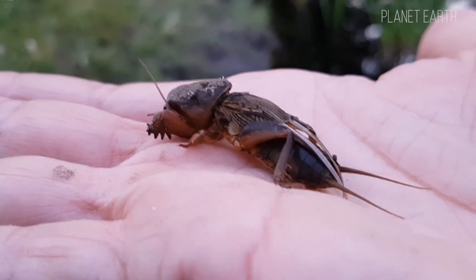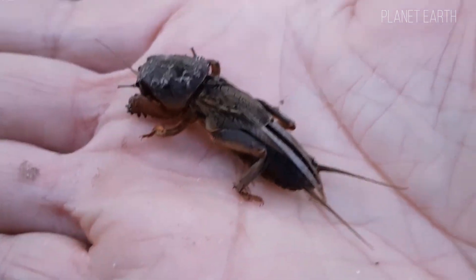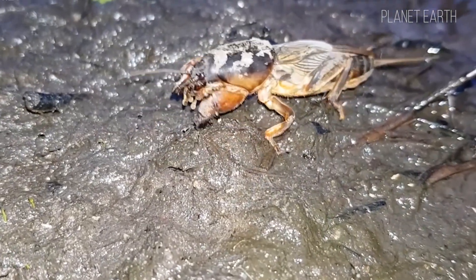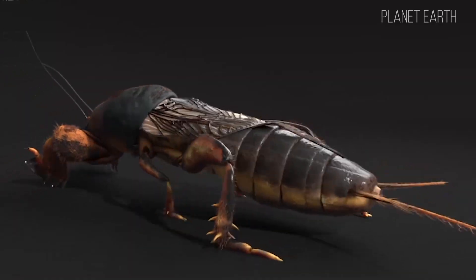It can grow up to a centimeter in thickness. The spikes at the end of its body, called cerci, can also reach a centimeter in length. In addition to the spikes used for loosening soil, its legs also have hearing openings. The mole cricket has several pairs of wings.